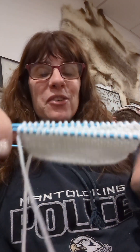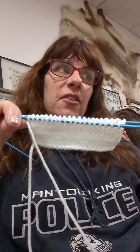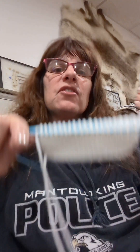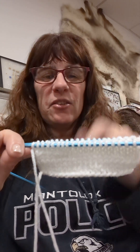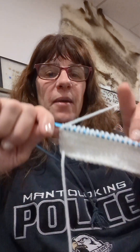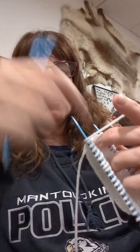39 really doesn't divide in half equally, so one side has 19 and the other side has 20. I apologize for the shadow — I'm downstairs in my den area, and that's a reindeer pelt — it was a gift. So now I'm going to do the decrease as if I'm at the end of my sock, it's pretty easy.